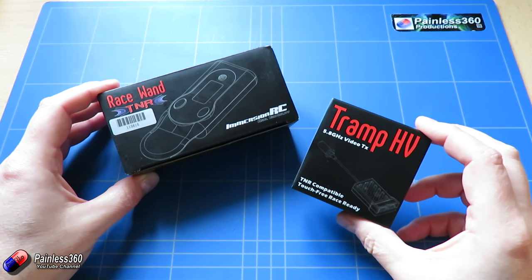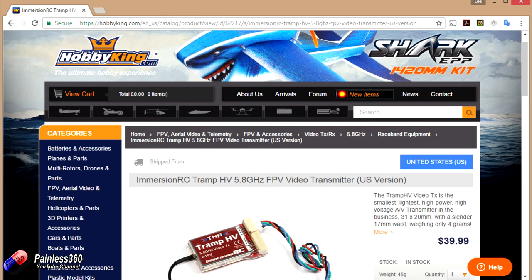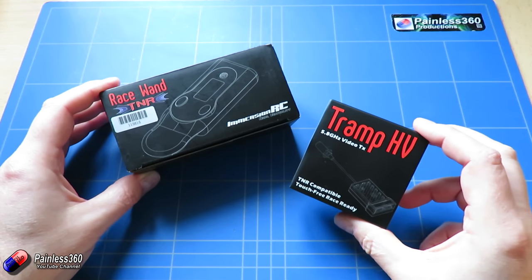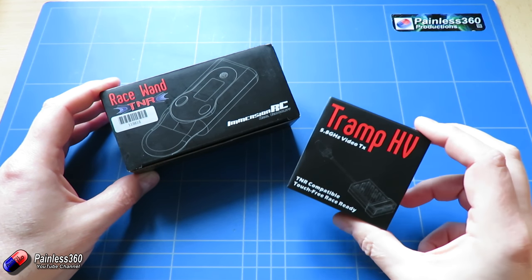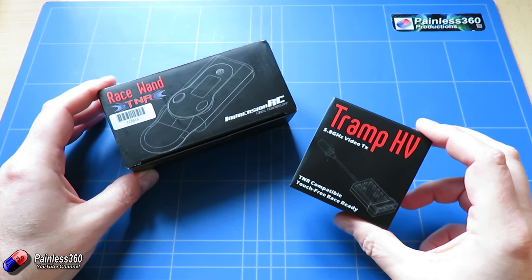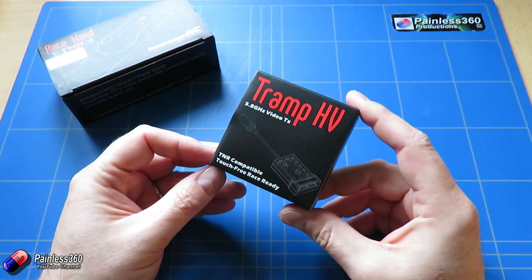and also the Race Wand from ImmersionRC that you can use to configure it as well. We've ordered these from Hobbyking — I'll put a link in the description. In this video we'll take them out of the box, have a look at what they are and how they actually work, talk a little bit about the specs,